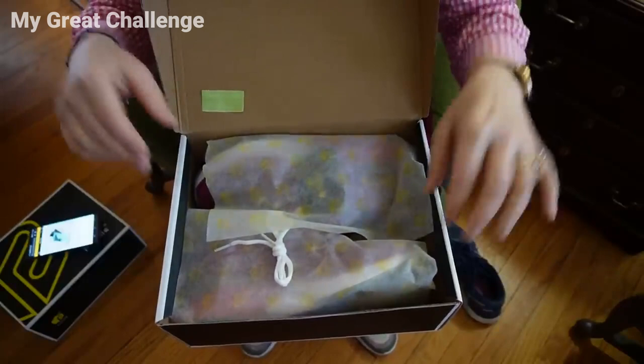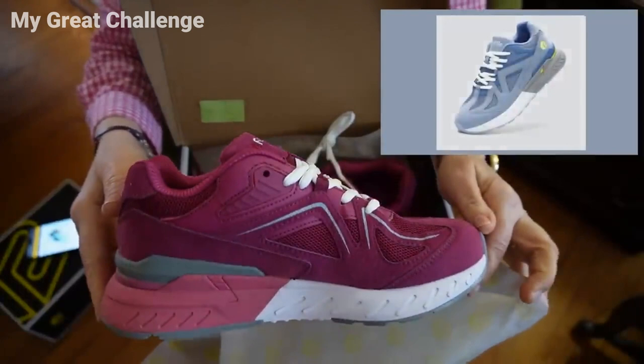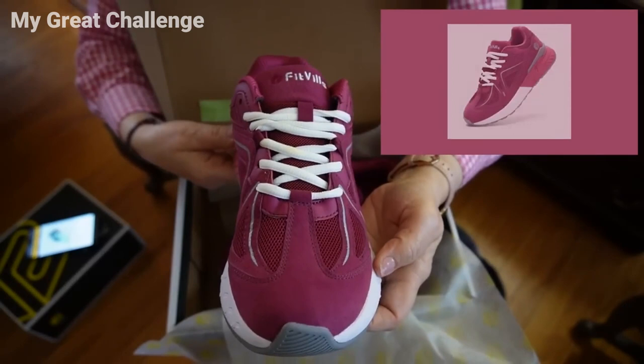I picked the pink ones. I'm going to insert pictures of the other colors that they have for women. Here's the side view, the front, and another side view.